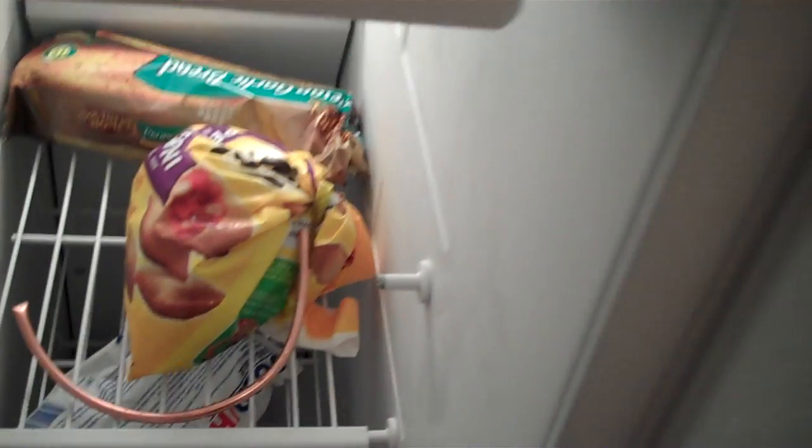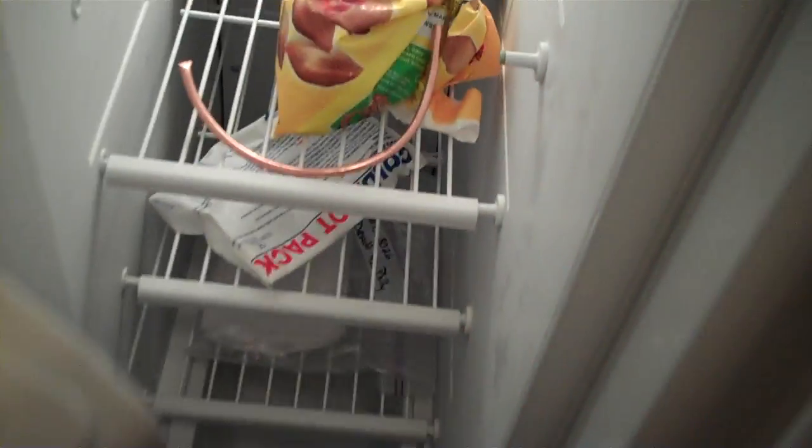Just throw it right in there — that's what you got to do. There we go, that'll be perfect. If the water drips down just a little bit, this is the part where we're worried about crushing anyway, so that'll be good.